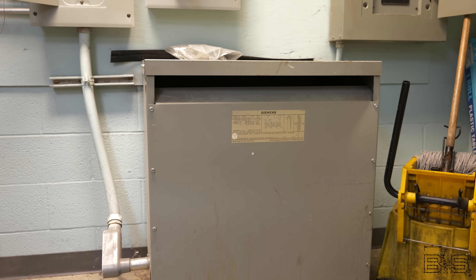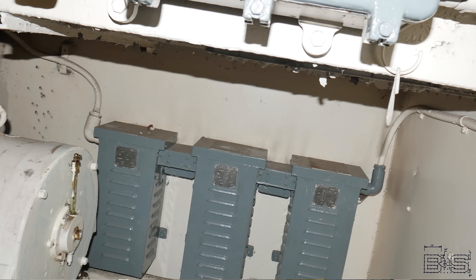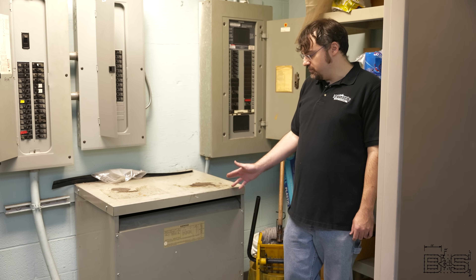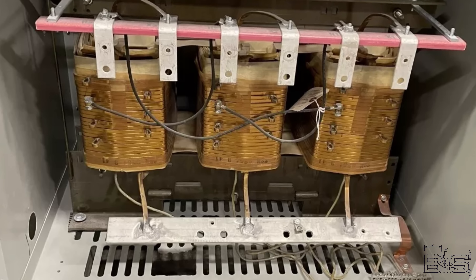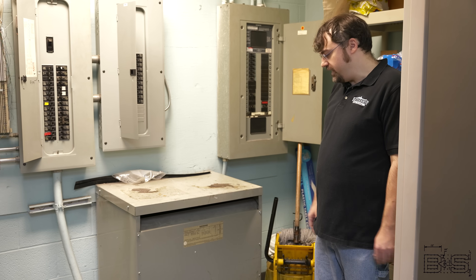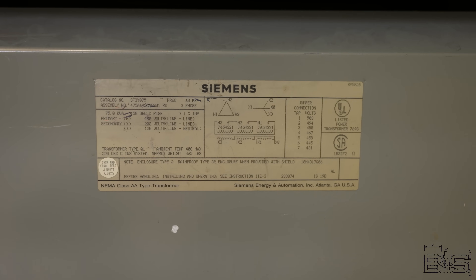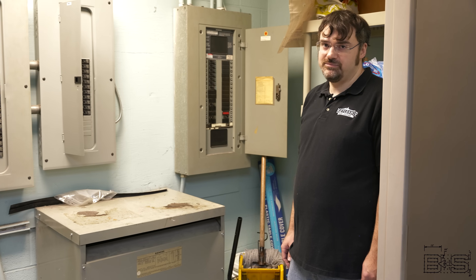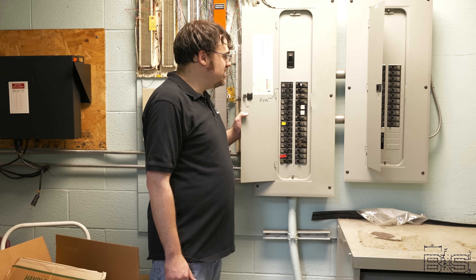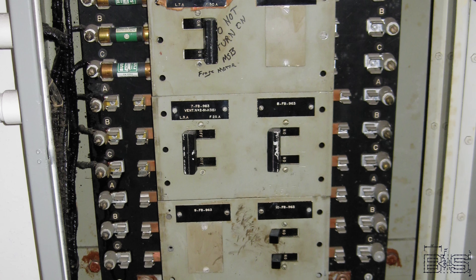The first thing you'll notice about this transformer is that it's in a single box. On a battleship, there would be a transformer bank with three separate units that you could replace, and you'd be able to take one out to have the open delta configuration. But this transformer uses a shared core, so we don't have that ability. Looking at the nameplate, the primary side is in a delta configuration — the same as what a battleship has. The secondary side is in a Y configuration and gives you 208 volts, which is not what a battleship has. The buses behind this panel are laid out the same way as on a battleship — C-B-A, C-B-A, C-B-A.